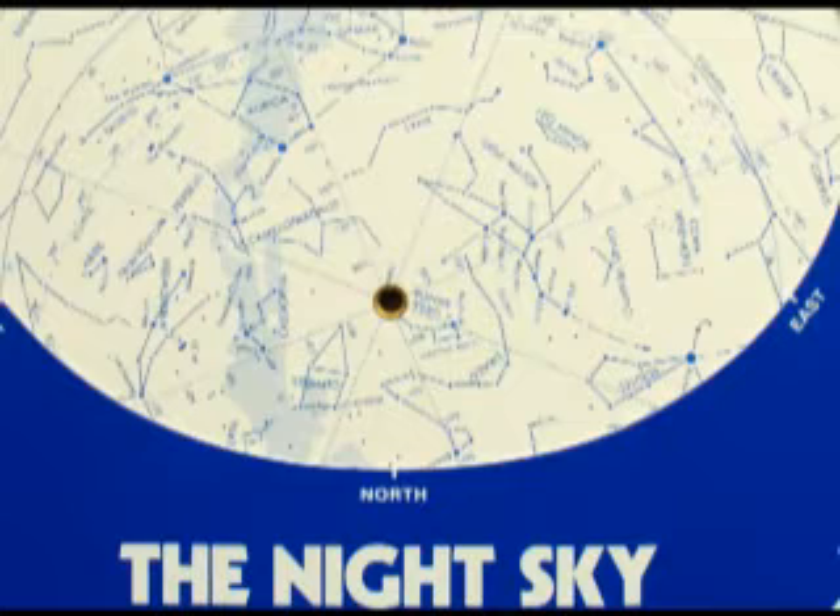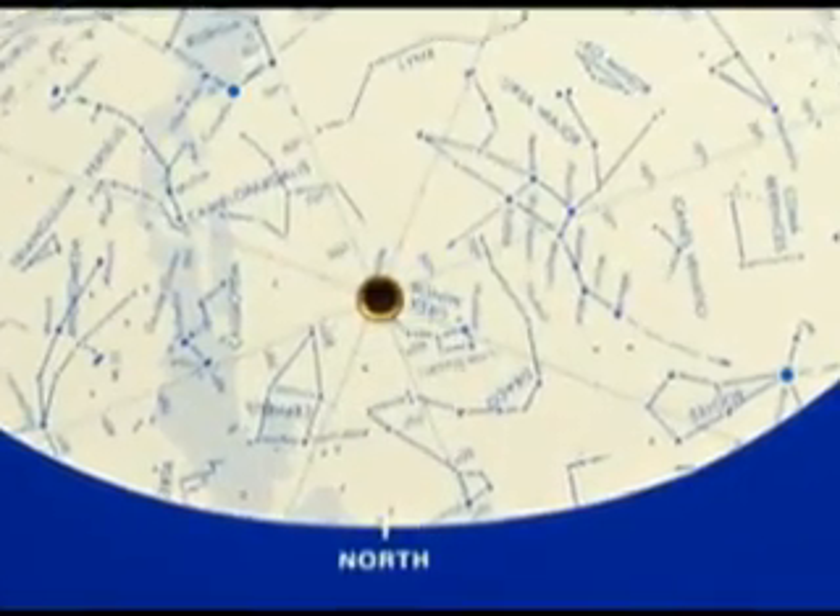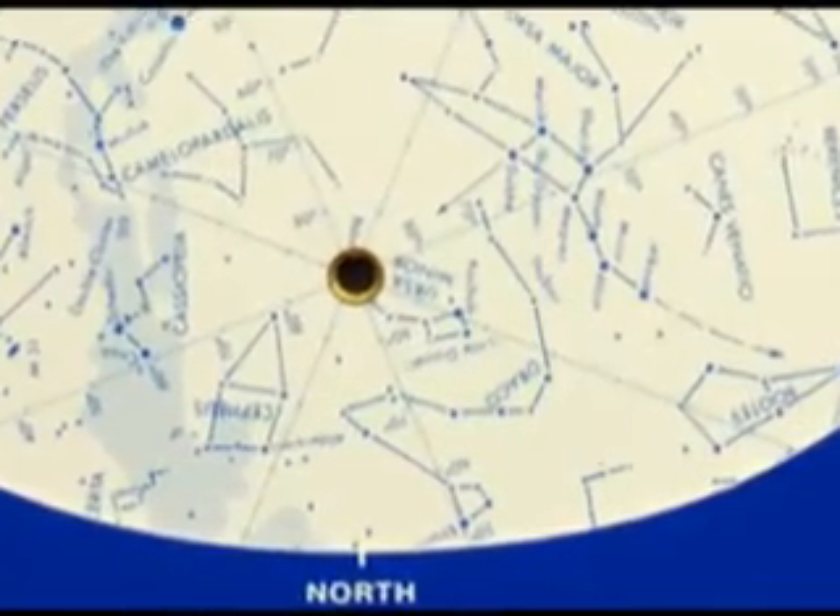Once you've found the Big Dipper, you should be able to see a curved handle hanging down and a cup of four stars atop it. Go to the very top of the cup, because those two stars that form the front of the cup are nicknamed the Pointer Stars. If you draw a line from the right-hand star past the left-hand star and keep that line going, you'll find the North Star.